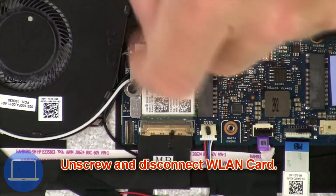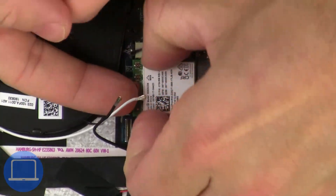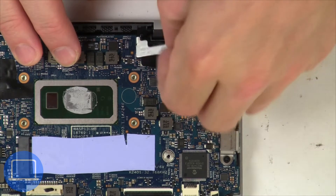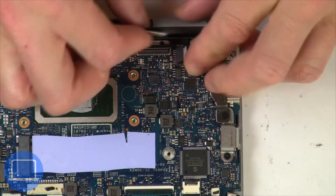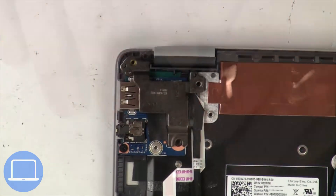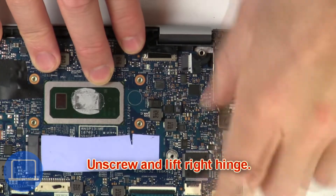Then unscrew and disconnect the wireless card. Now unscrew and remove the bracket, then disconnect the display cable. Then unscrew and lift the left hinge.